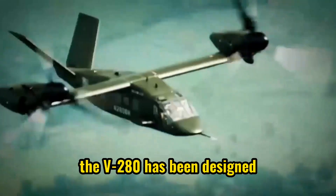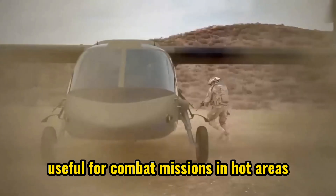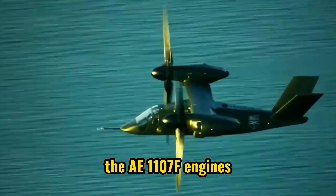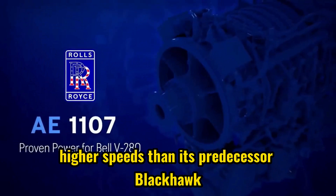The V-280 has been designed to operate for long ranges, useful for combat missions in hot areas, and also providing medical emergency support in such areas. To achieve these qualities, Valor is equipped with the latest engines from Rolls-Royce — the AE-1107F engines — which enables it to achieve higher speeds than its predecessor, the Black Hawk.